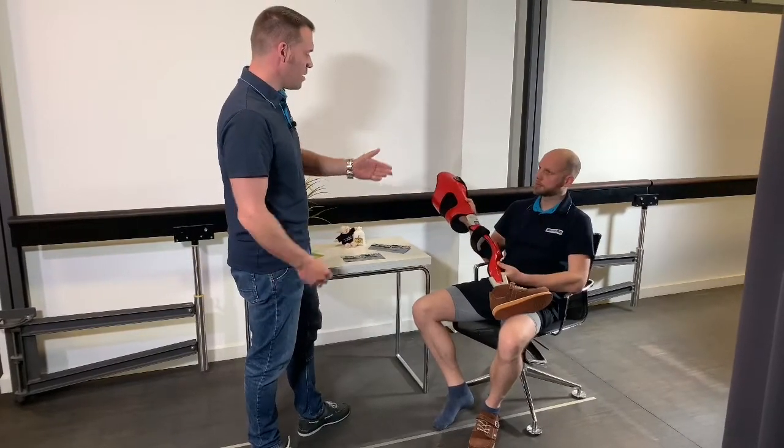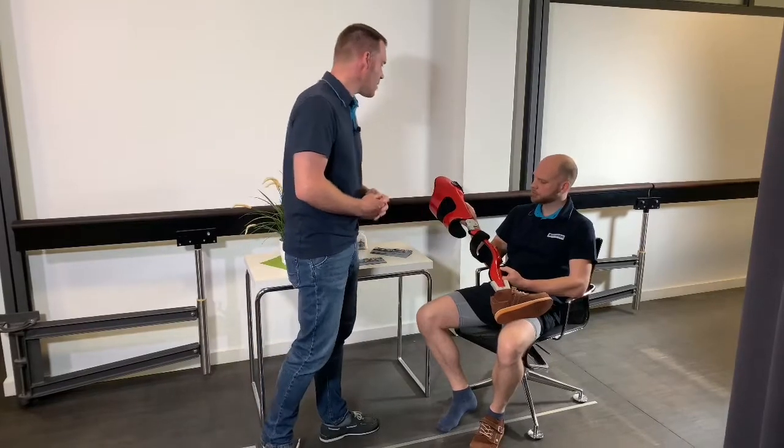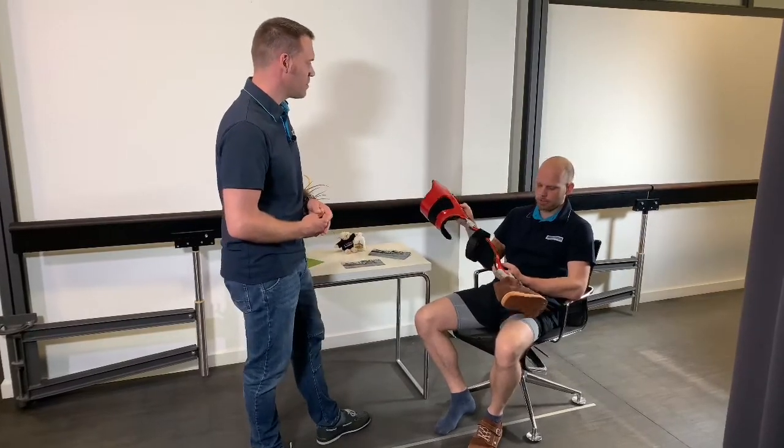Absolutely, we have designed and manufactured the orthosis individually for you in terms of strength and functionality. We have succeeded in keeping the weight as low as possible by using very high quality materials. High quality? What materials were used?